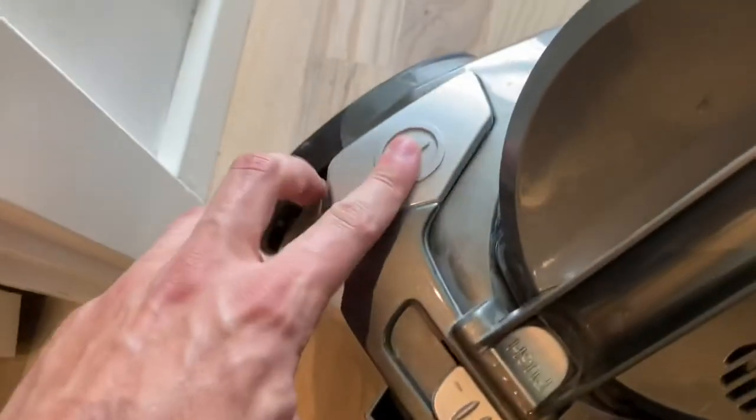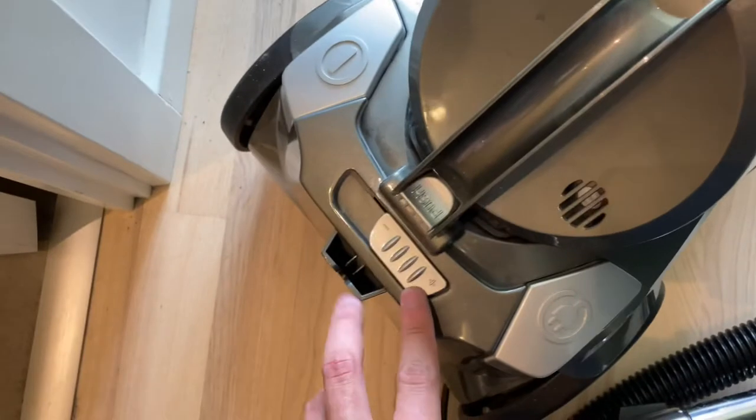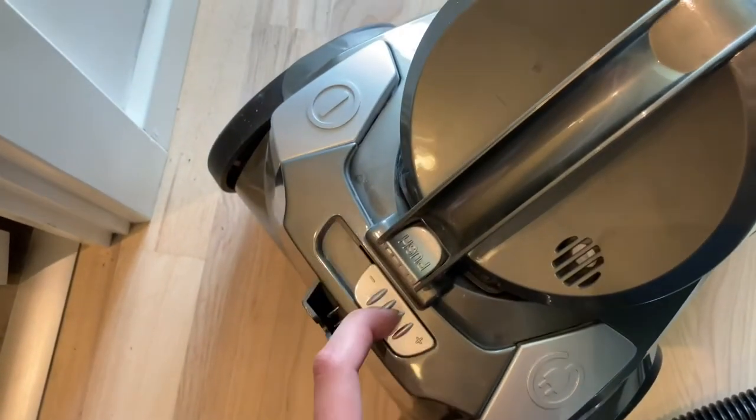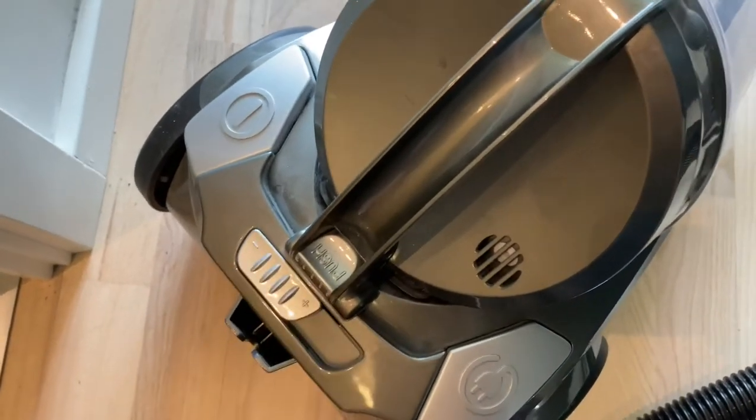Other than that, it just uses a regular old cable. So let's try that. You have different noise levels here as well. Let's start with the low one and see how that goes.